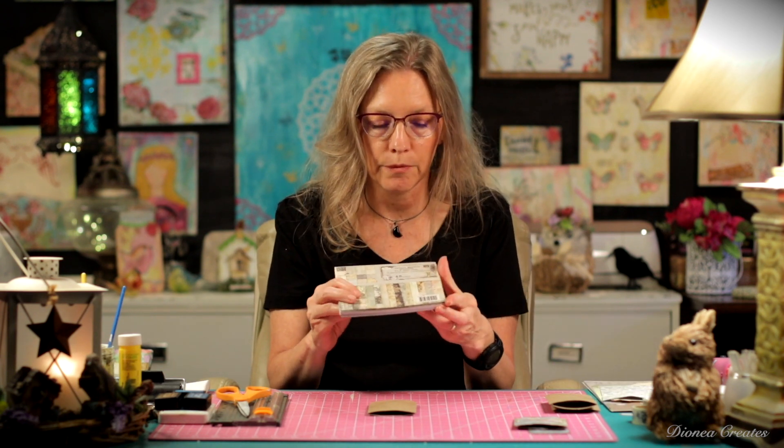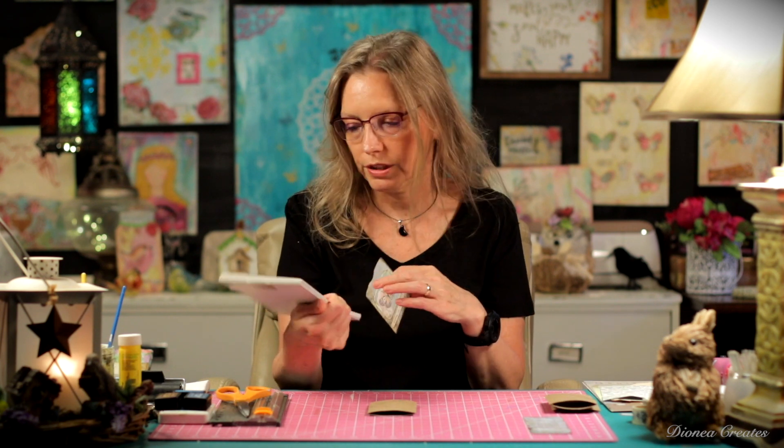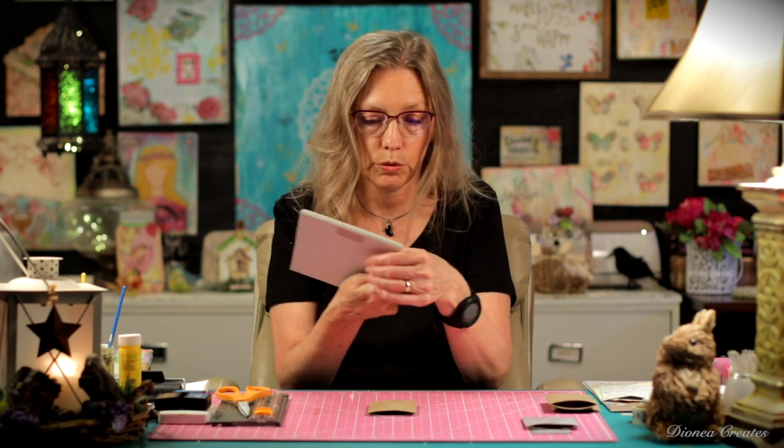Then you're going to want to find some kind of papers that you want to use. The six by six size of papers work really, really well for these projects. For this one that I did, I used a paper from a Prima paper pad. I love these little six by six pads by Prima — they're just really, really awesome.